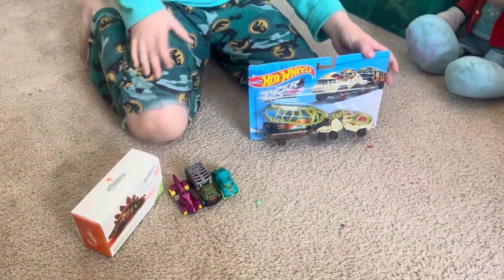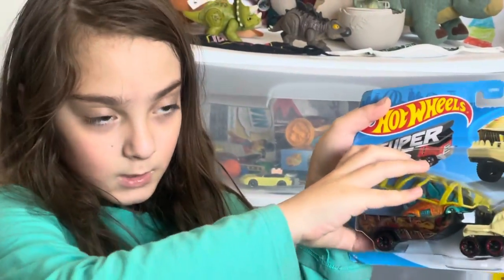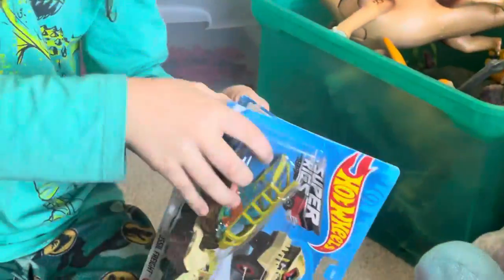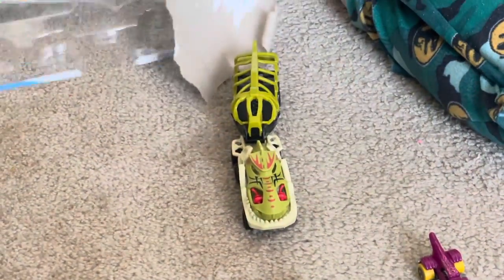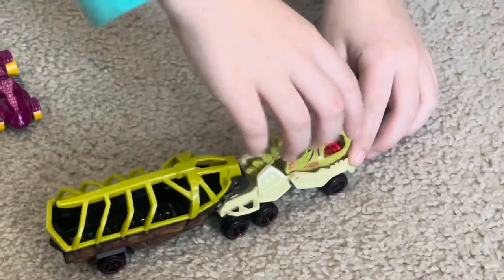Let's get opening it. Look at this — this is going to be all ripped. That's how you open the box, my way. Yes. Now this is interesting. So this is the truck — it has the mouth that opens.